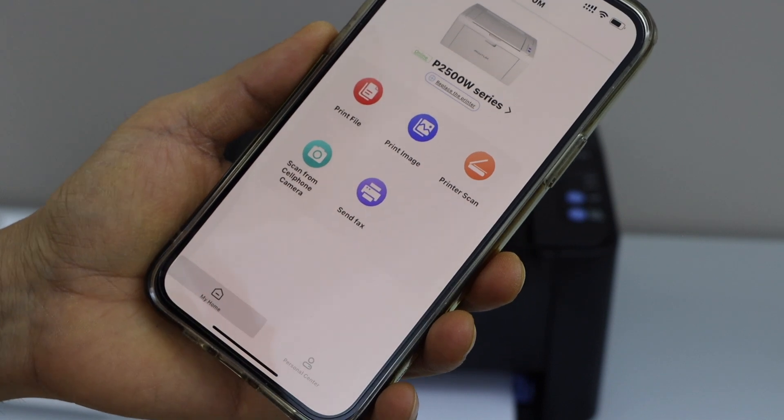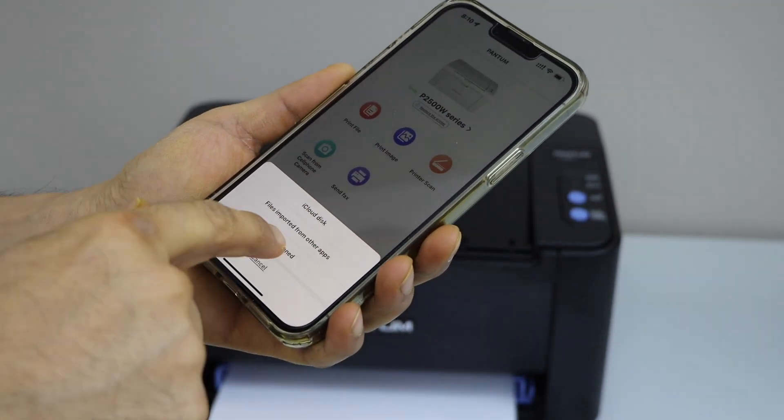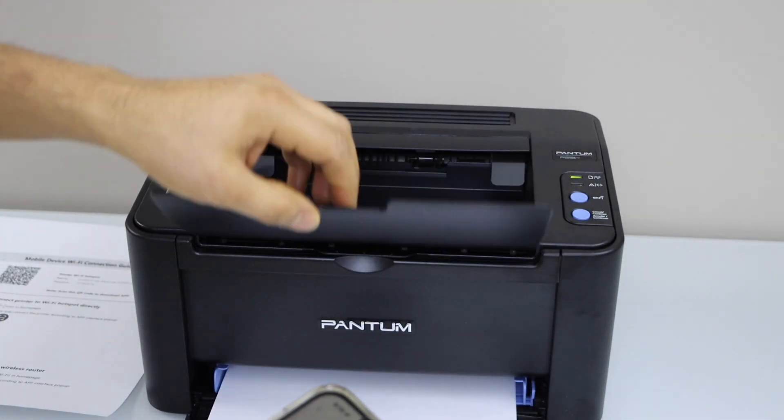The printer is installed and we are ready to use it for wireless printing over Wi-Fi. If you want to print something, select anything you have and click the print button. The paper output tray is here.